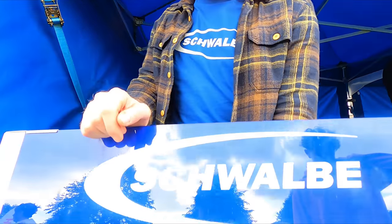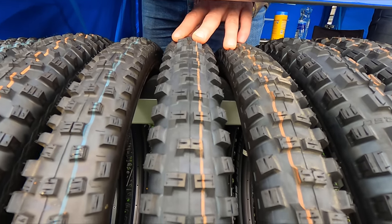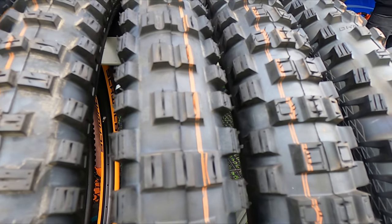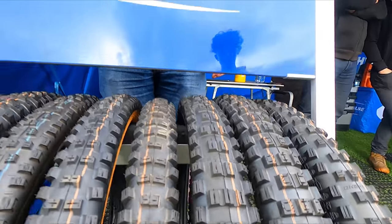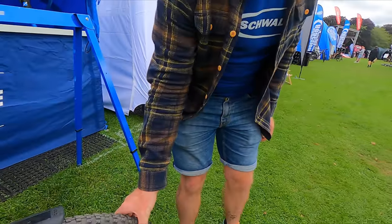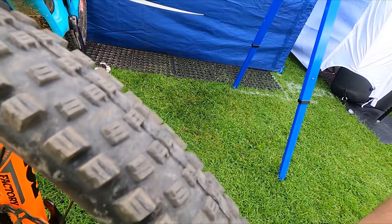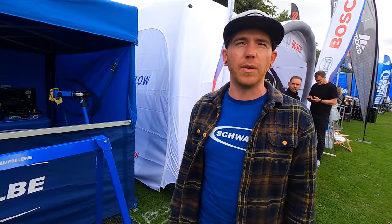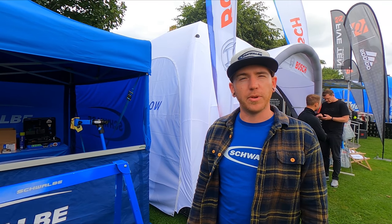Hi, I'm Grant from Schwalbe tyres. We're here at Tweedlove demoing a few tyres we've got on show. We've got some new tyres this year with the Big Betty, which is predominantly aimed as a rear enduro downhill tyre, but it's ambidextrous and can be run front and rear. We've got the updated Knobby Nick. We've also got the Eddie Curren front and rear specific e-bike tyres. And just over here we'll show you one of the few examples of the new Wicked Wheel tyre — our new Down Country focused aggressive XC tyre. We'll be here all weekend doing tubeless setups and tyre support for anyone that needs a hand.